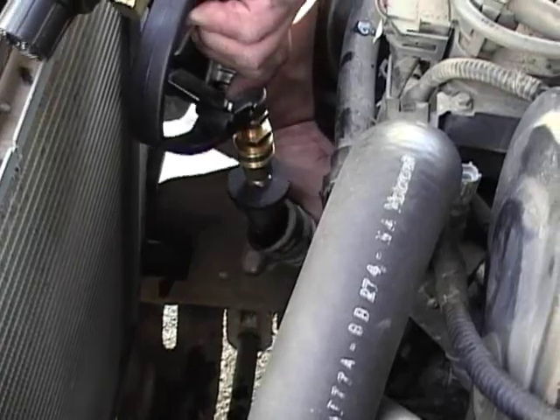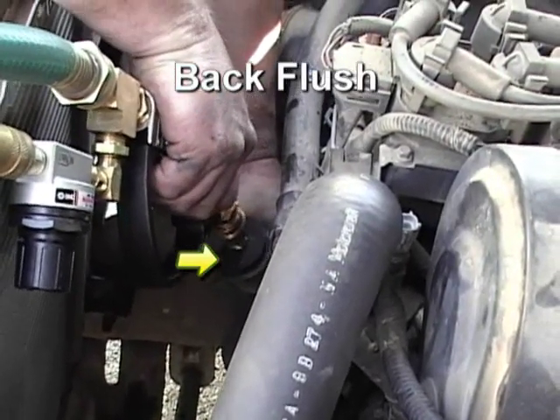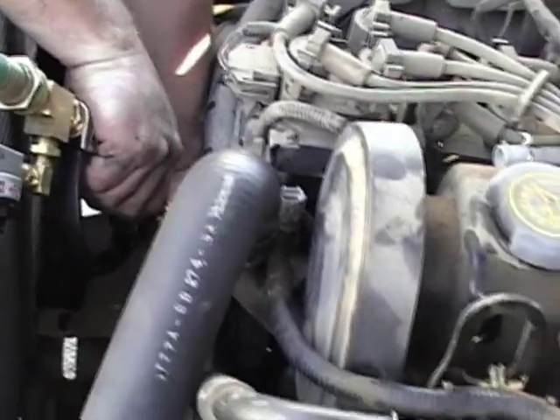The large rubber tip is also used to flush the radiator through the upper radiator hose neck, and should also be used on the lower hose and lower radiator neck for recommended back flushing. Back flushing allows for complete system flooding, which enhances the pulsating action to provide complete and effective cleaning of all passageways.